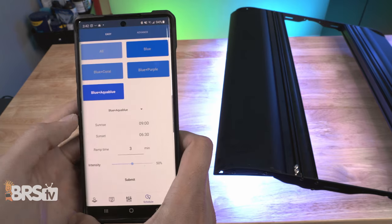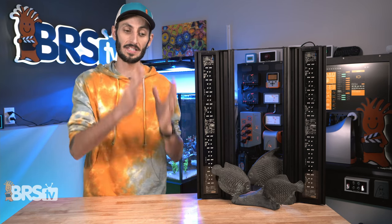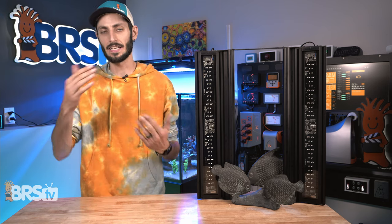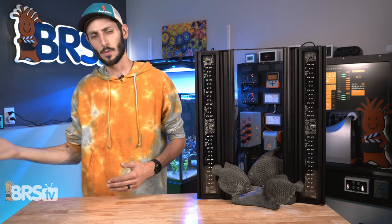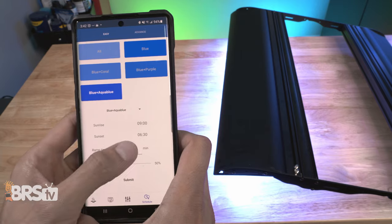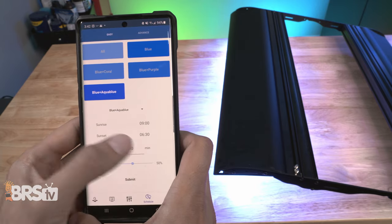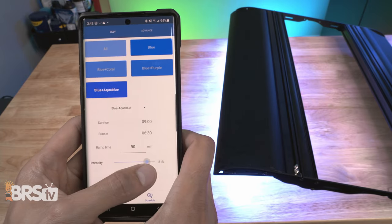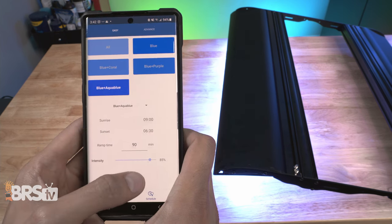You can also set your ramp time between three and 100 minutes. Ramp time in essence is the time it's going to take for your fixture to go from 0% when it first turns on to the maximum intensity setting that you have, and then inversely from that maximum intensity all the way back down to 0% when it's time for the light to shut off. So three minutes would be a very short ramp time, while a hundred minutes would be fairly long. As a rule of thumb, if you're aiming for really high PAR numbers in your tank, a longer ramp time is going to be better. Inversely, if you're on the lower end with those PAR numbers, you'll usually want a shorter ramp time.